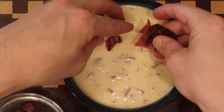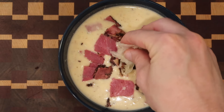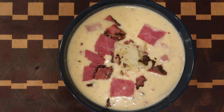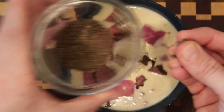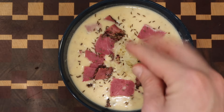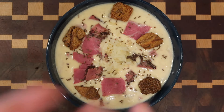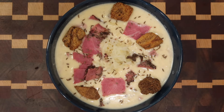Let's ladle it into some bowls. You can also top it off with additional pastrami for garnish as well as some sauerkraut if you'd like. It's really not a pastrami Reuben without some rye bread or caraway seed. You can put some caraway seed on top as a garnish — or add a teaspoon up to a tablespoon into the soup itself. You can also add some croutons — I'm using rye croutons because Reubens and rye bread. It's a nice homage. So we really have a Reuben sandwich transformed into a soup. Let's try it out.